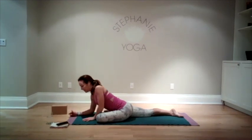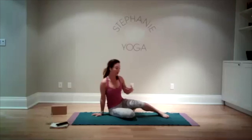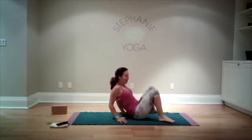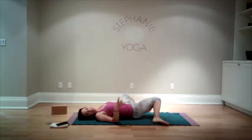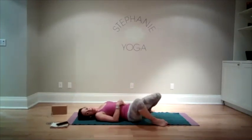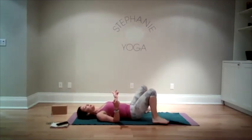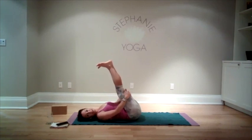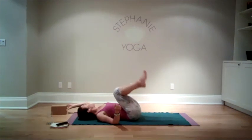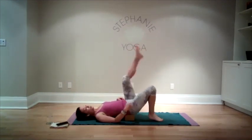One more breath, then maybe coming up into downward dog, maybe staying on hands and knees moving the hips. Eventually everybody making their way to the back. If you were doing thread the needle, we're going to continue doing windshield wiper knees. Let's all join on our backs when you're ready, doing a couple windshield wiper knees. Then bring our legs up towards the ceiling — you can grab onto your legs, or if you want to lift your hips, place your prop underneath your tailbone and then elevate the legs. I know some of you are going to do shoulder stands.